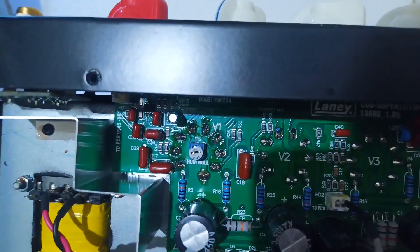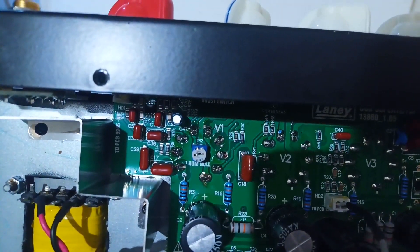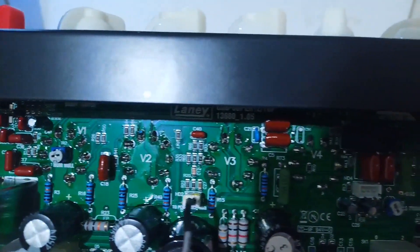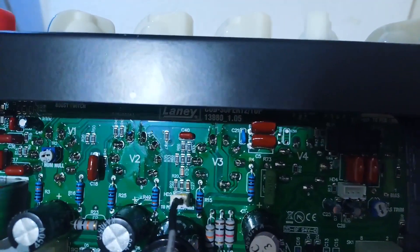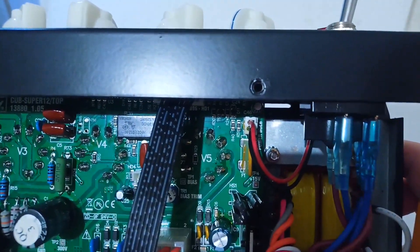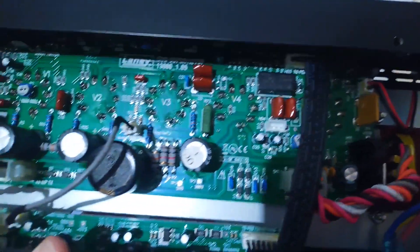Here you can see the closer angles so you can inspect the quality of the board and the components they used, and the quality of the factory lead-free solder joints. As I have said earlier, I cannot judge it and I will leave it to you.